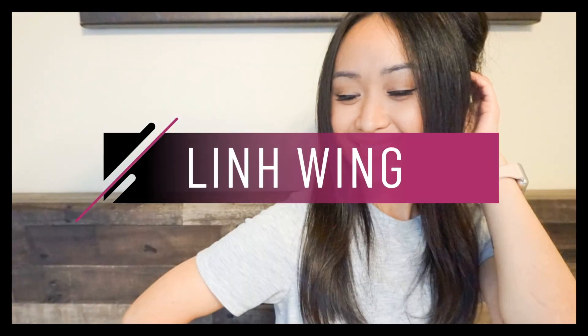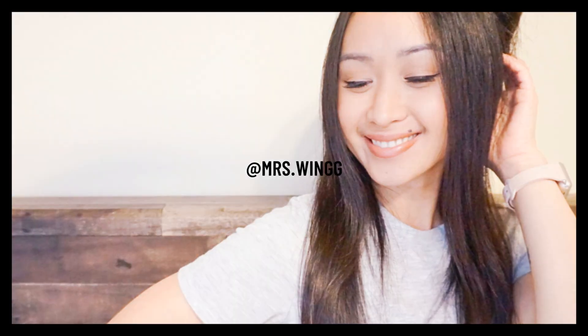Hi everyone, welcome back to my channel. Today we're going to do a comparison video between the Carrie Kit Joy Midi and the Amber Midi. Both of these bags by Carrie Kit are full grain leather and I think Carrie Kit makes one of the best leather bags out there. They also have amazing organization, so together it's kind of like the perfect marriage.